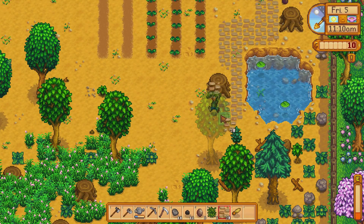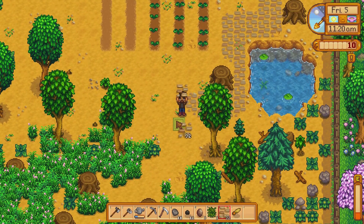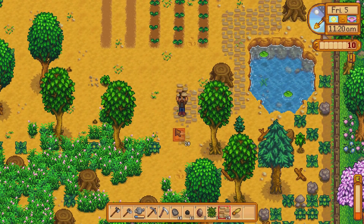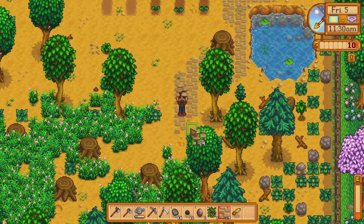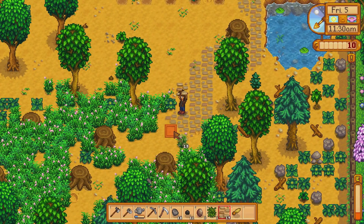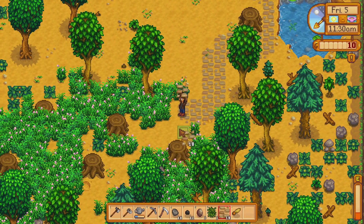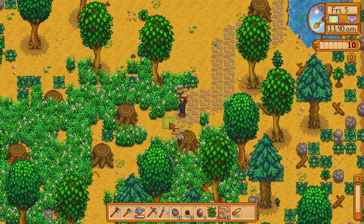We ran across a small problem — the path we wanted to build runs through a stump. We'll have to upgrade our tools later so we can get our pathway through here. All these bushes are in the way too.